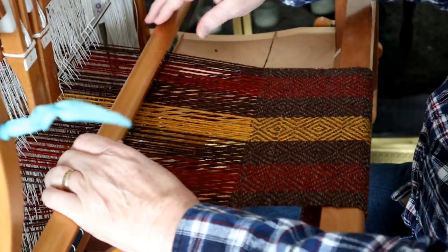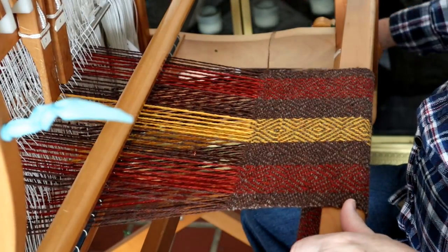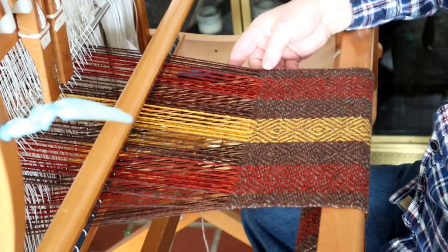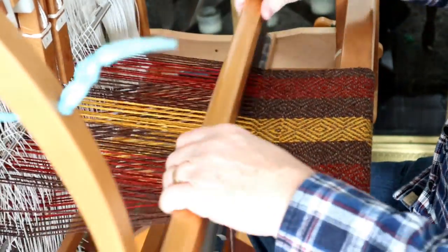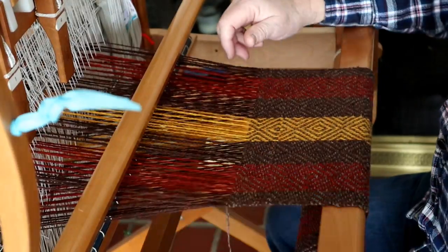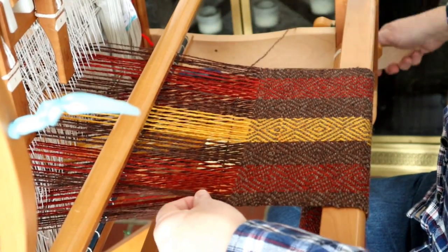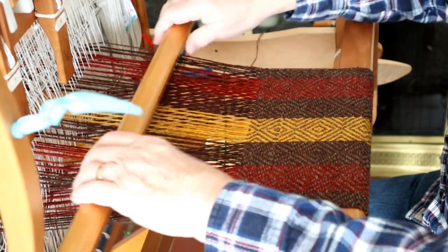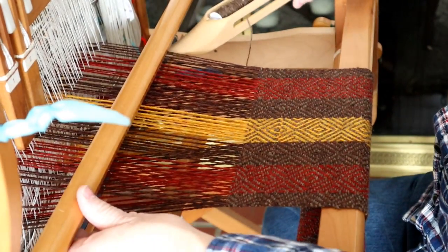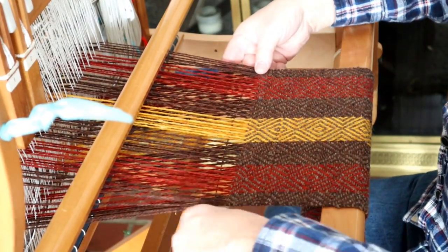Well, YouTubers, I am finally at the stage where I'm actually weaving on this scarf. In fact, I'm past the beginning stage. Because I'm using the small loom, I took this to the Oshkosh trade fair this last weekend and started the weaving there. But I didn't finish it there, so I'm at home, and I'm a little over half done with the weaving of the scarf.